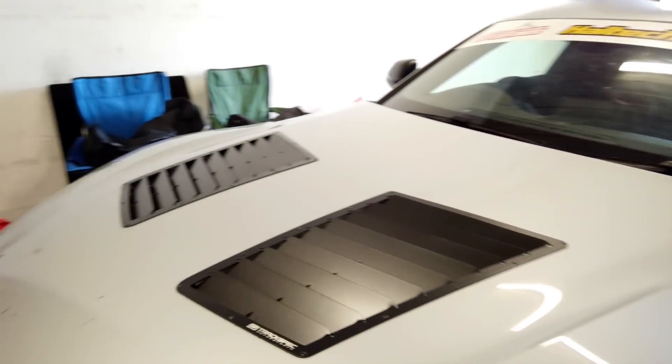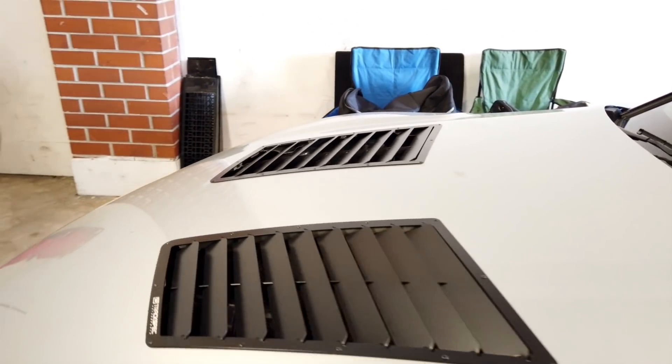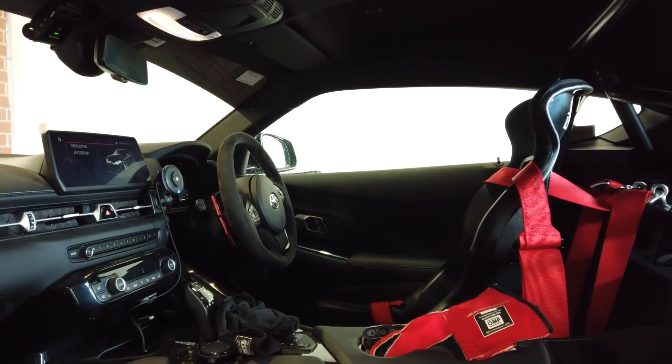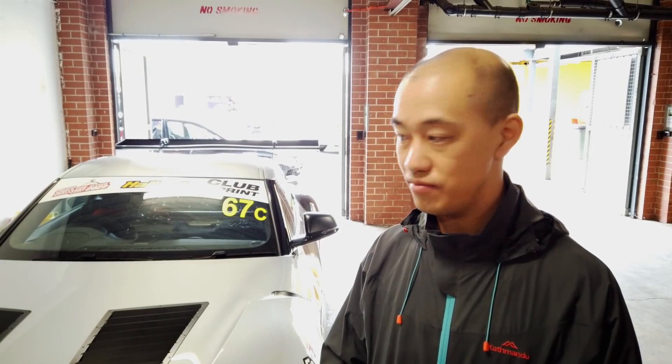On low boost it's got about 400 kilowatts at the hubs. On high boost it's got about 500, but that's more than the gearbox can handle, so we've turned it down for this event. But apart from that it's pretty much a factory, stock engine with bolt-ons.